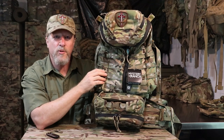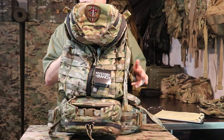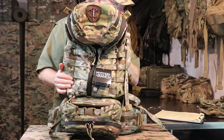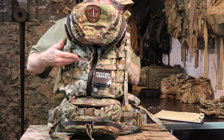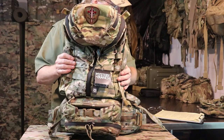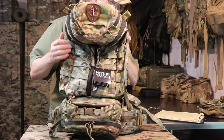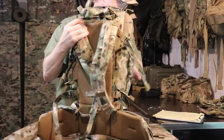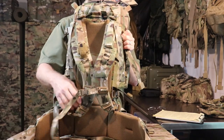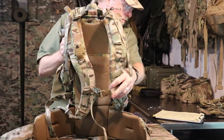I'll go ahead and walk you through all the specs and general information about the pack first, then give you a walkthrough. All the fabric is 500D Kadorah nylon in Multicam. It has PALS — also known as MOLLE webbing — all over the place, which I'll point out as we go over the pack. It has the patented Y-zip three-zip locking system. The shoulder straps have quick-release features — a really great feature if you need to ground your pack really quick. It also has a sternum strap on the main shoulder straps.